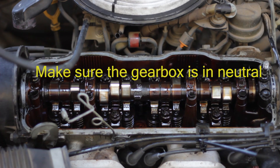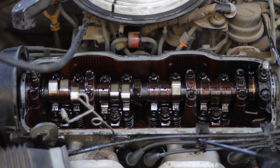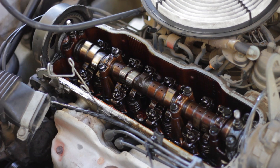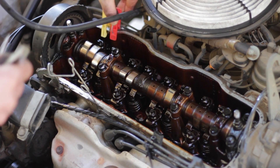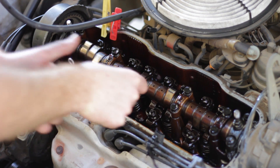Use a ratchet with the number 19 socket on the crankshaft pulley to rotate the engine clockwise. You can google how to find top dead center, but it's easiest to simply measure the clearance with the cam lobes pointing upwards — they don't have to be at 90 degrees. Measure right under the cam lobes with a 0.2mm feeler gauge. There must be a slight drag and one size thicker should not go in. To make life easier, attach washing pins next to the valves that are already within spec.